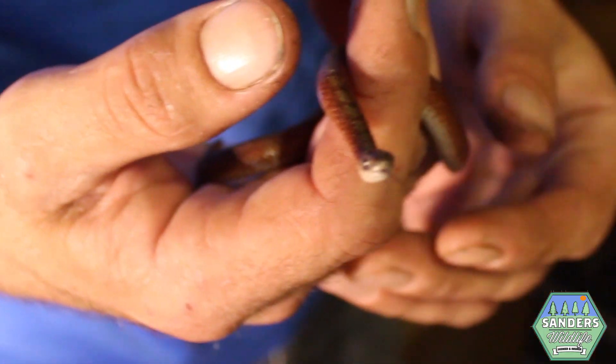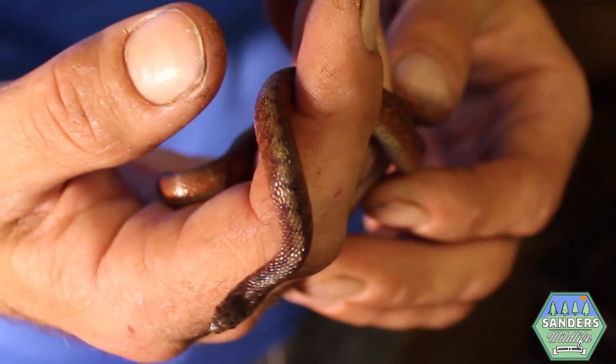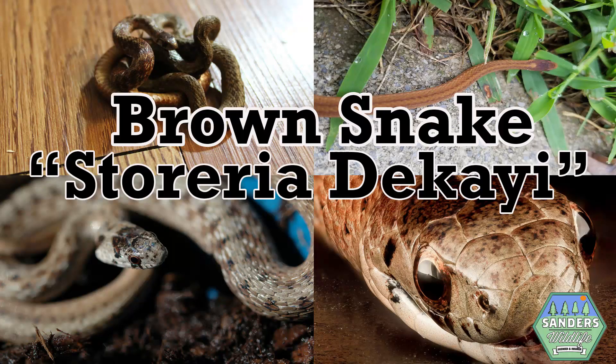This is what is known in Georgia as a Brown Snake. It is also called Dekay's Brown Snake. While slightly resembling a Copperhead in color and pattern, there are many differences between each of these snakes.